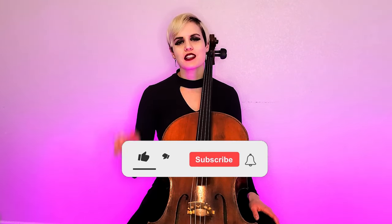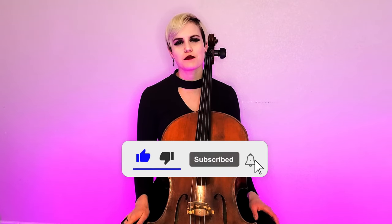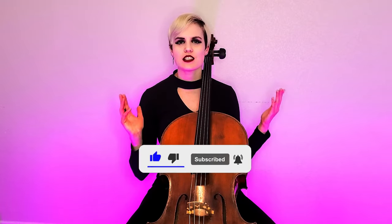Before we get to the tips, please give this video a thumbs up, a like, and subscribe to the Cello Doll YouTube channel so you can support these free cello tips. If you want to go above and beyond, I am on Patreon where you will get exclusive access to content not available anywhere else — behind-the-scenes videos, early access to music videos, and downloadable MP3s. Lots of fun stuff, so check that out using the link in the description below.